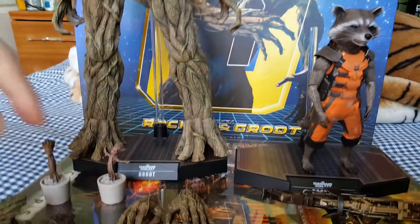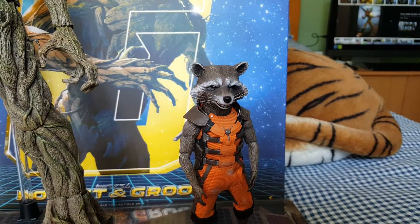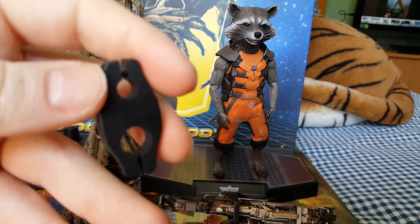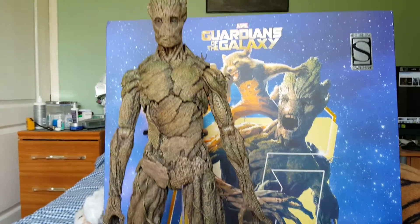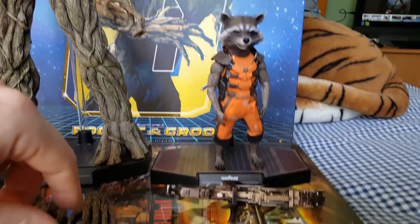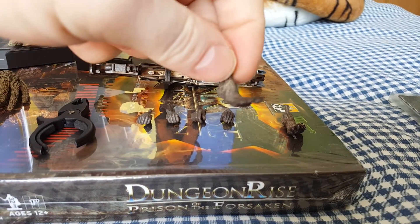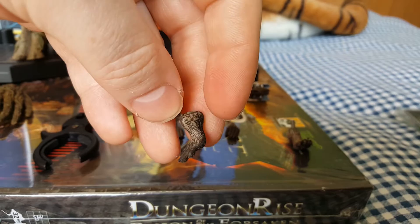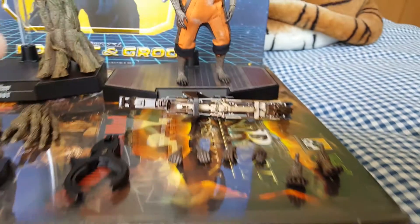Obviously I've missed out the base - Guardians of the Galaxy bases. So with Rocket, the accessories are: you get this extra clip that you put on the pole on his stand, so you can attach it to the pole on Groot's stand and have him up on his shoulder. You also get a separate set of feet for different posing options once these are bent up.